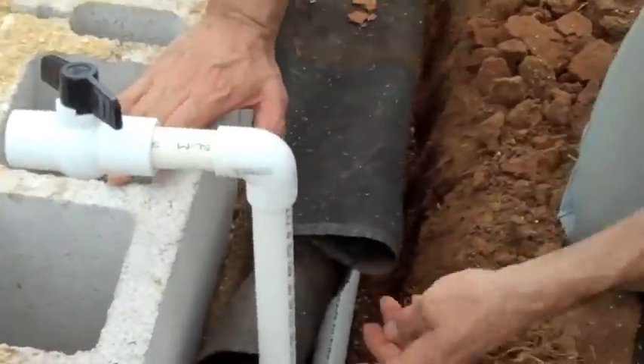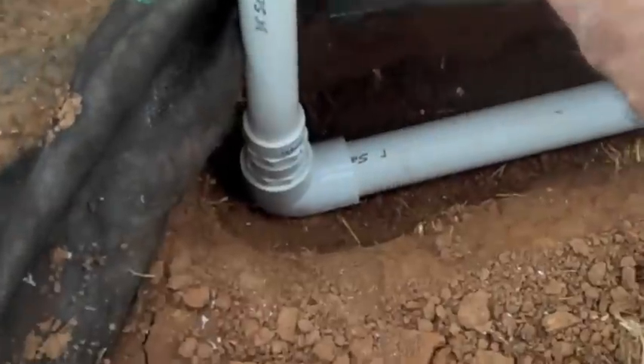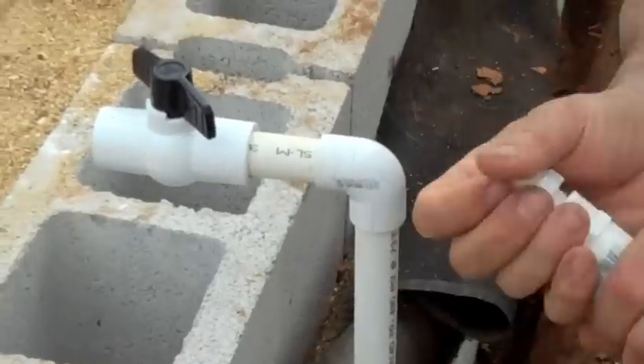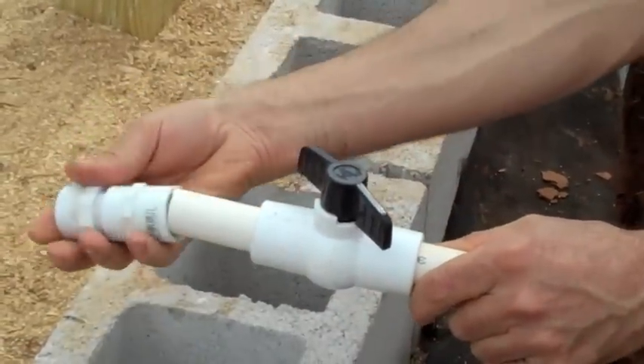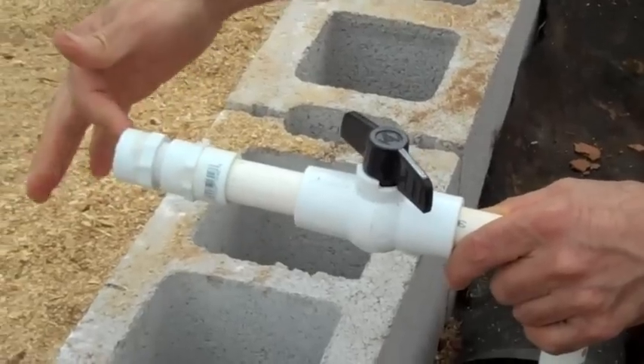Down here, same thing: elbow, male and female adapter, up with an elbow, valve, a small piece, another adapter, and then the screw-on-and-off connection.